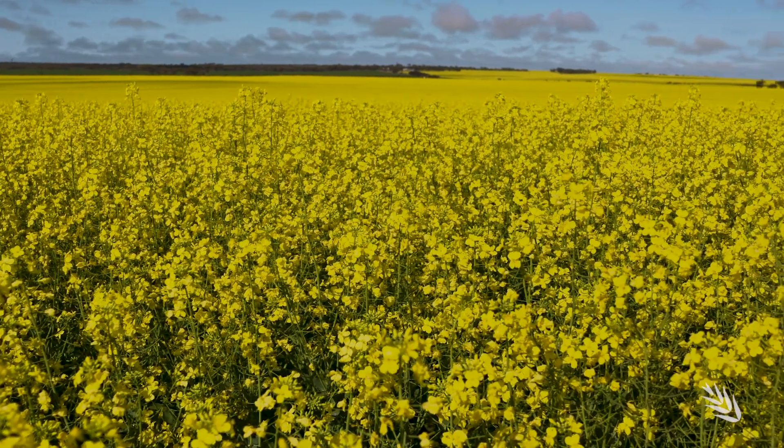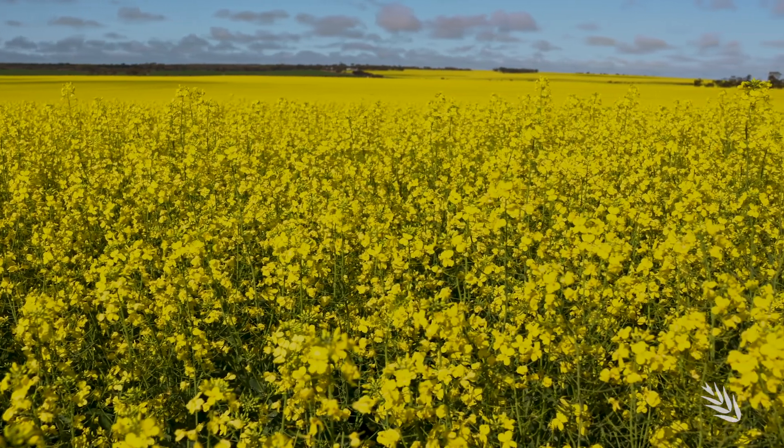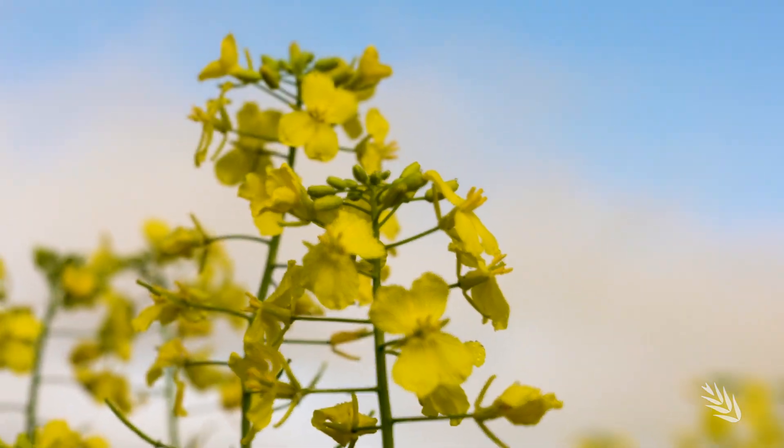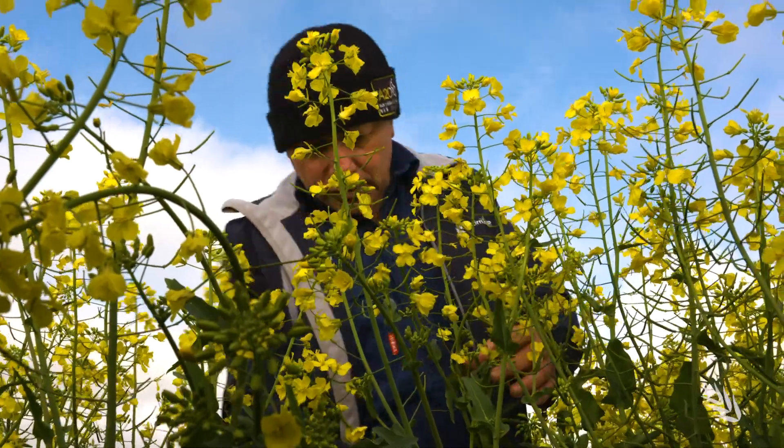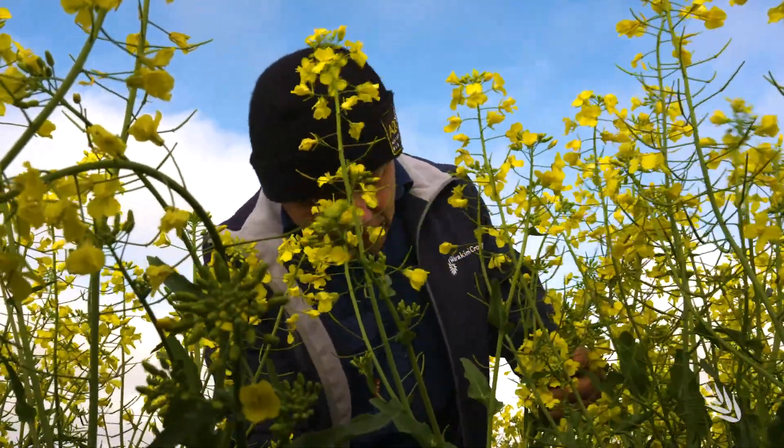It's good that GRDC are out looking at what we're doing on farm and at the research that we've done to date. It's very satisfying to see such a beautiful crop when the rain falls at the right time.